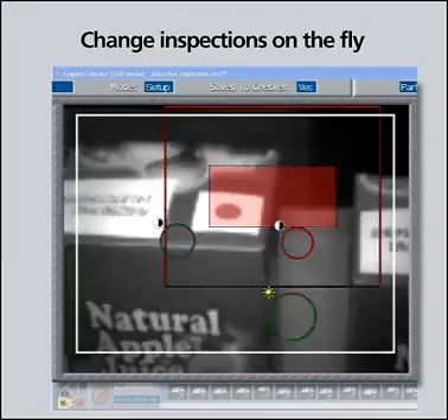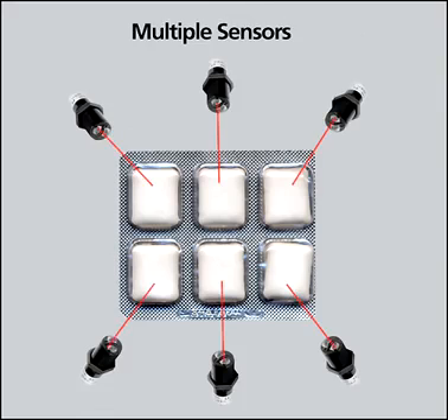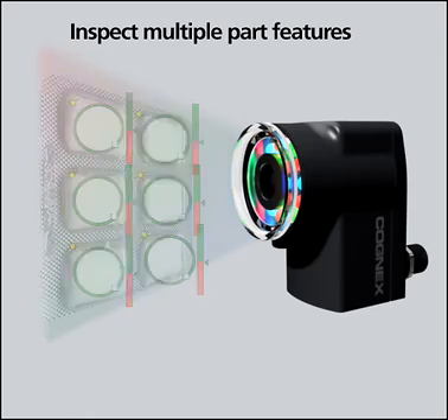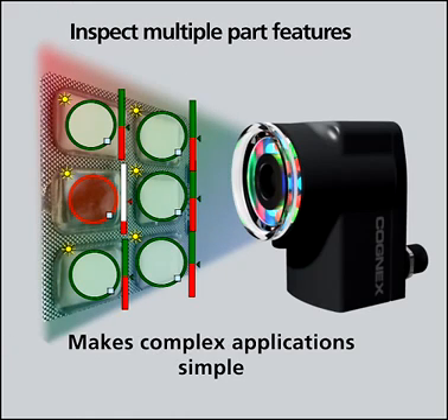Checker can change inspections on the fly for fast production line changeovers. Many applications require multiple sensors to fully inspect the part. Since Checker can inspect multiple part features, only one Checker is required, which makes complex applications simple.